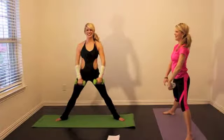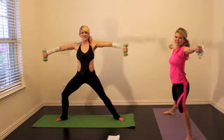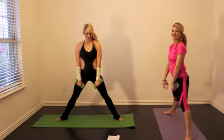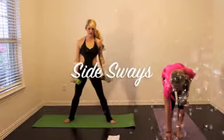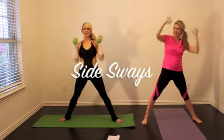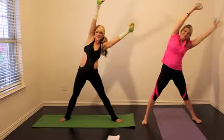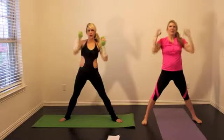Last move — this is a side sway. You're going to reach up over your head and reach to one angle, working your obliques. Extend your arms up over your head; it is a challenging move. I've got five pound weights, Jill has the water bottles. If you want to amp it up and only do 30 seconds total — 15 seconds on each side — grab some heavier weights because it will make it much more challenging.